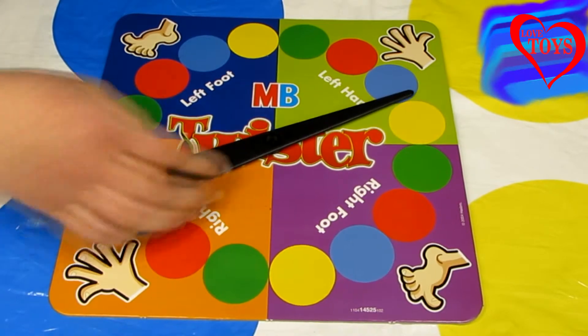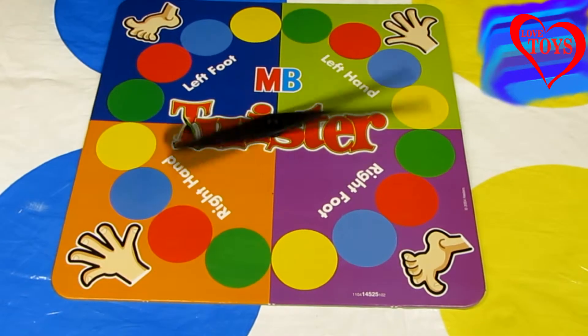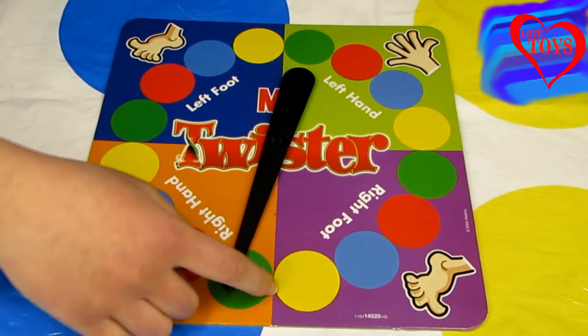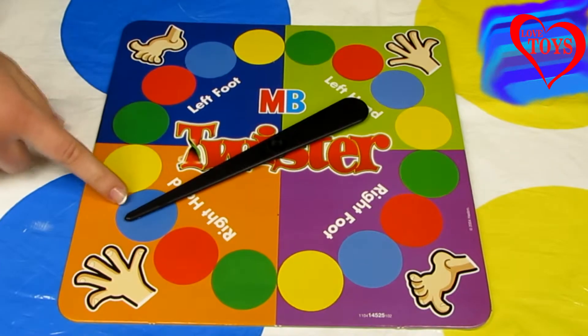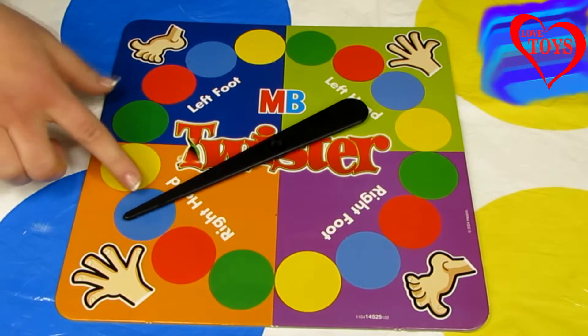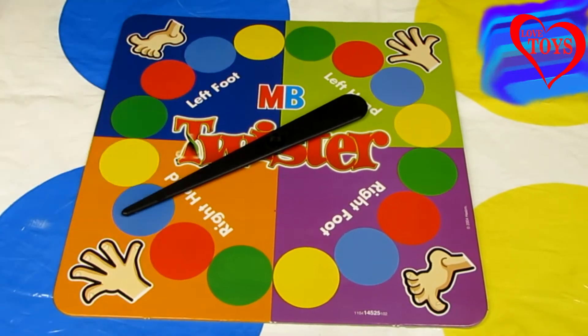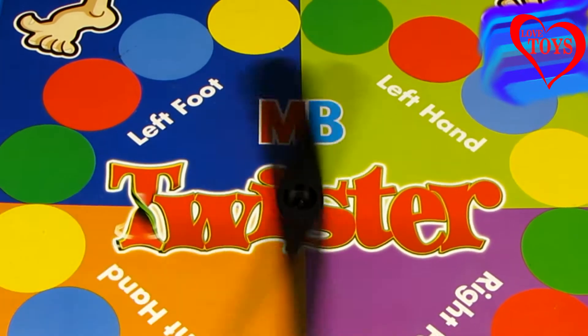It's not going to be so easy, because here we've got our colorful board that looks also like a clock. We've got a black arrow, and then we just have to spin it. For example, here we can see a blue color and also a right hand to use to start our game.